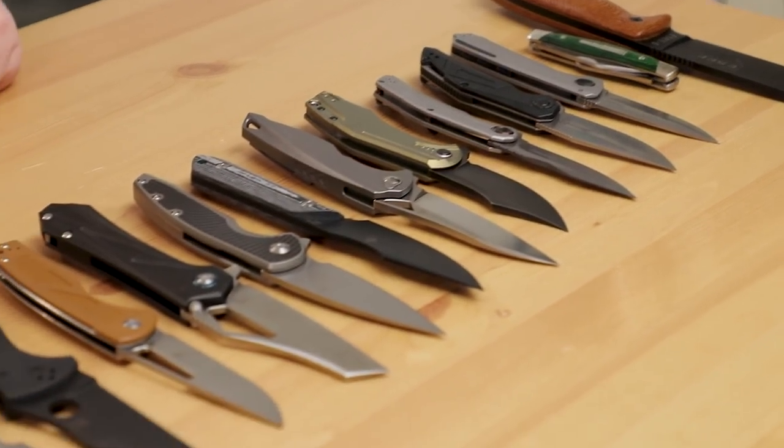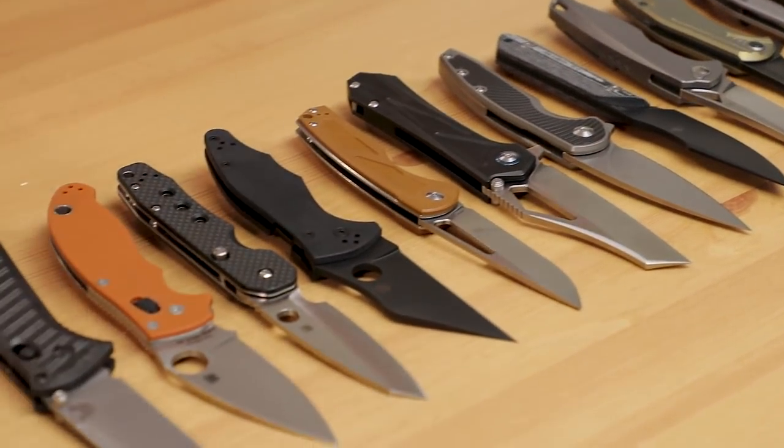Hey everyone, David C. Andersen here coming at you from the KnifeCenter, and it's time to show you a bunch of the cool new knives that have hit our shelves in the last week. I've pulled some of my favorites here. Let's check them out.